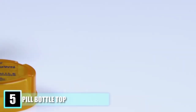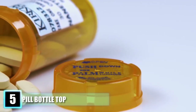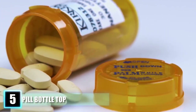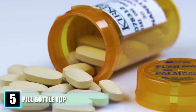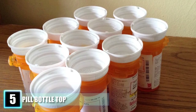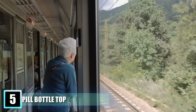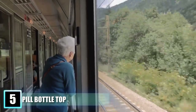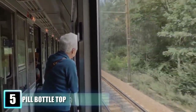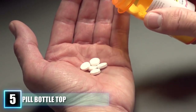Number 5: Pill Bottle Top. This one seems like a no-brainer, but there are many people out there who will be shocked to know the dual purpose of the modern-day pill bottle top. You may have glanced at one of these tops and wondered why there seem to be screw grooves on the part that doesn't go into the bottle. Well, this is because it does. If you flip the top over, you can use it as an easy access top. This is for those who don't have children, the elderly, or those who just have trouble opening the normal child-proof cap and need to be able to access their medication in an easier way.